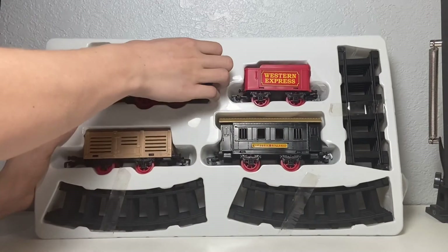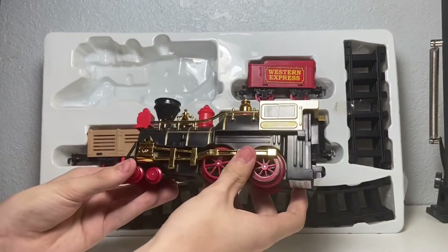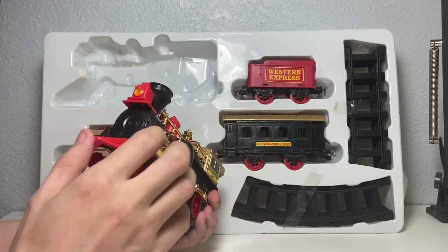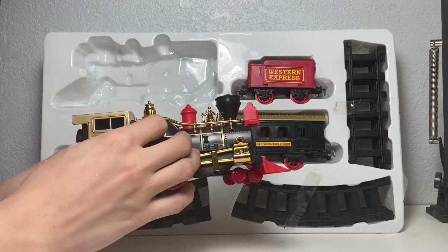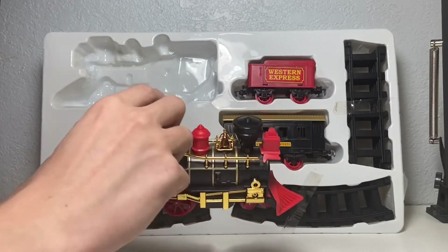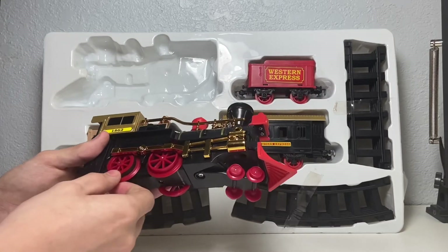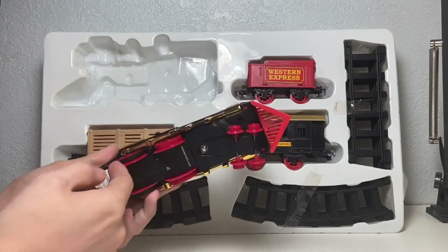Starting with the locomotive — even though this is a cheaper toy, I've always liked steam locomotives and it's nice to see some bright, colorful design here. You've got your functioning light right above the smoke box on the front. On the side, you have your road number 1862, the forwards, reverse, and off switch, some nice golden details for the rods, pistons, grab irons, domes, bell, and funnel. You've got a guiding bogey set of wheels that actually swivels back and forth, your main drive wheel connected to the motor inside, and a dummy drive wheel — the main drive axle does have rubber for grip.